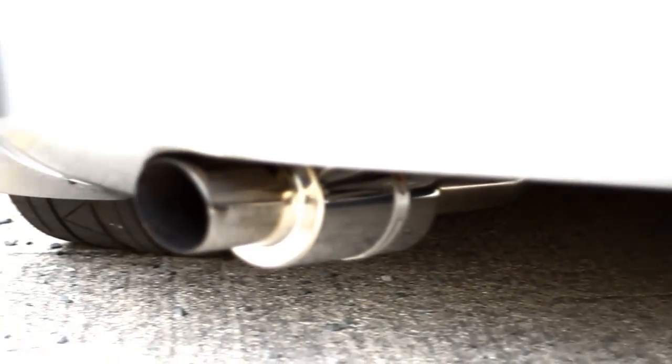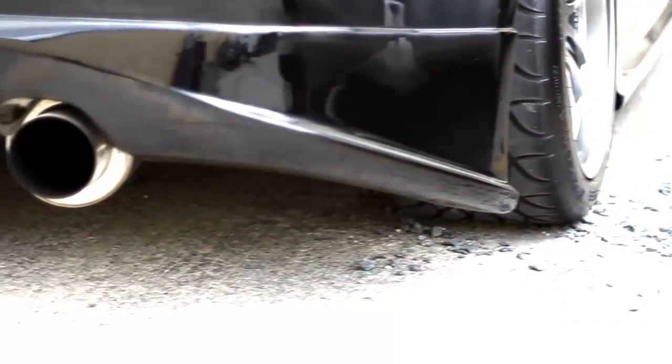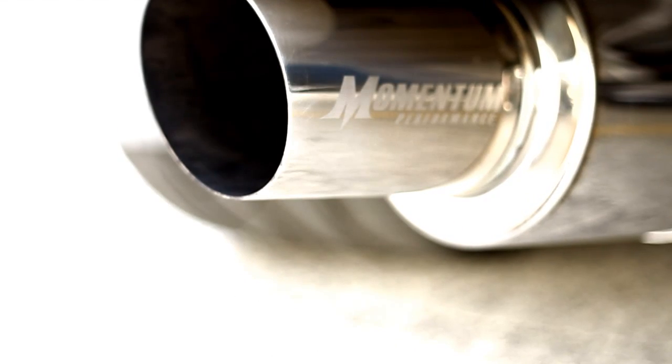We decided to make both the single and dual exhaust for multiple different reasons. The single system is made for people solely wanting functionality and the least weight possible with racing in mind, where the dual exhaust serves those wanting more visual appeal and the dual tips exiting the rear bumper.